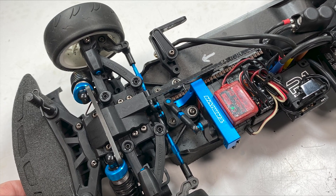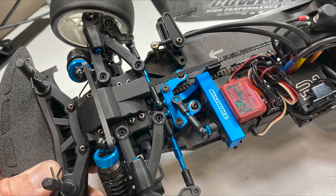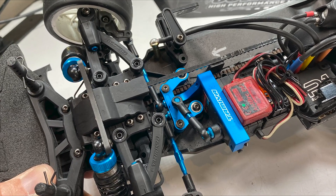Hey everyone! In this video we are going to show you how to upgrade the plastic steering system in your Tamiya TA08 Pro with an aftermarket aluminum set.